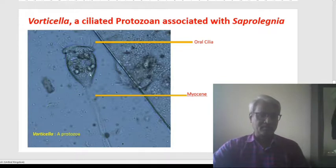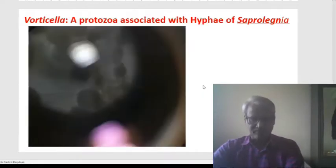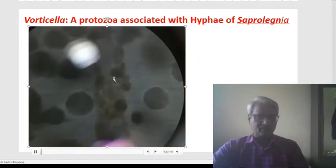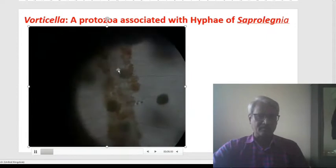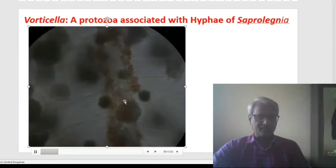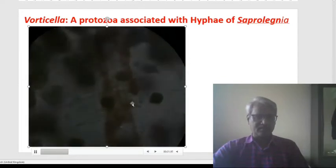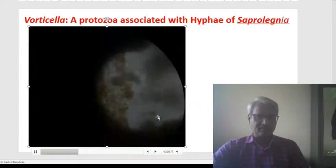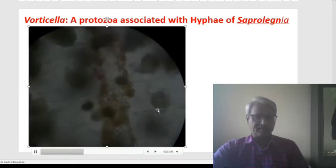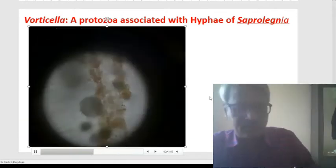Here we can see these food materials and food molecules inside these vesicles. There is a very tender filamentous structure — this is the myoneme of the body part of this Vorticella. In the next video, we can see the filamentous, yellowish-brown structures — the filamentous part of this Saprolegnia, tubular structures. Along with this hypha, we can see the myoneme — this Vorticella is attached with the help of this stalk along with the body of the Saprolegnia. The vesicles of this Vorticella, these blackish structures, are attached with this myoneme — a filamentous spring-like structure. This is the recorded association of Vorticella with Saprolegnia.